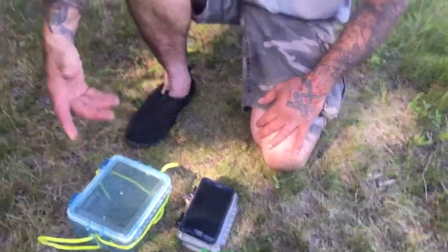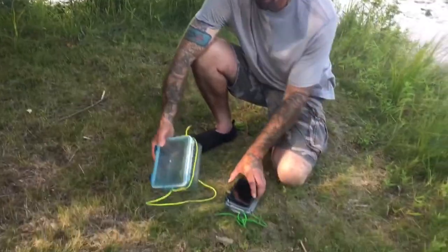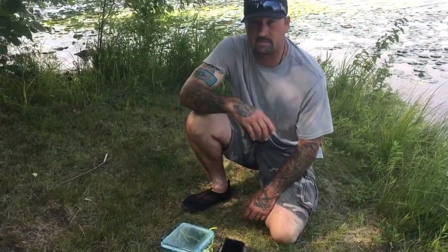Anyways, hope I helped. If you guys are going to get a box for your kayak, there are many different models out there. Thanks a lot for watching.